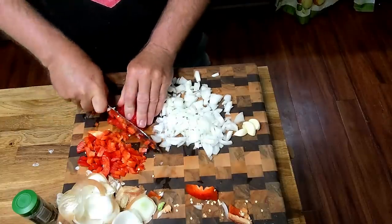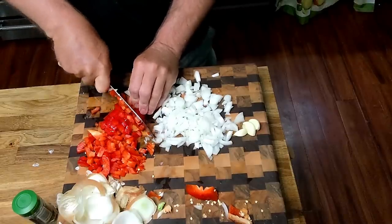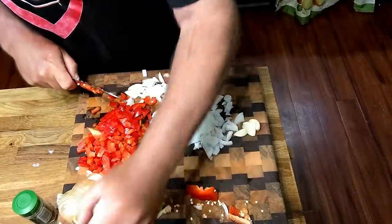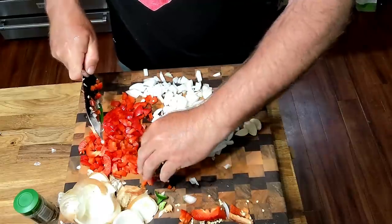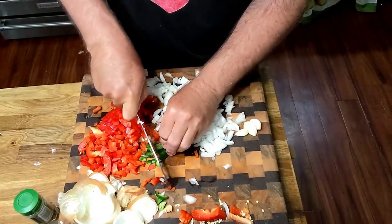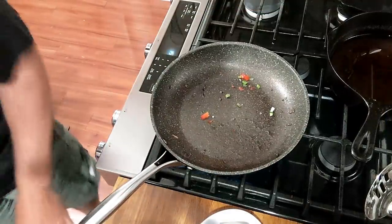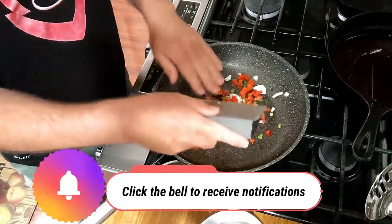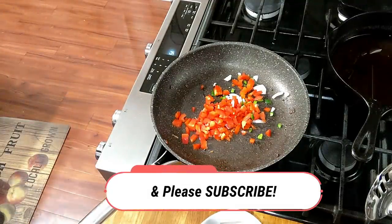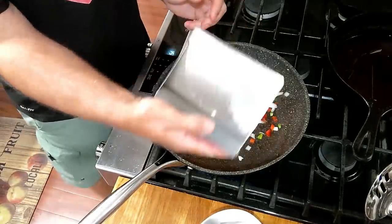We have a lot of jalapeños out of the garden. I think I might secretly throw a jalapeño in there. Fresh jalapeños really aren't all that hot — I like the flavor. I'll take my bench scraper — wonderful tool for the kitchen, a bench scraper like that.